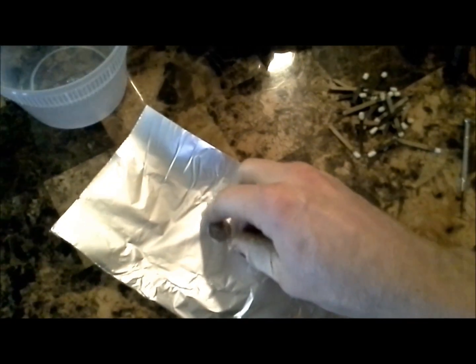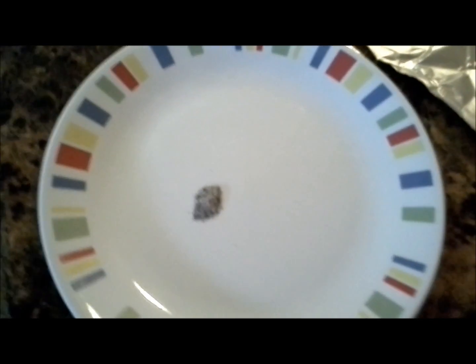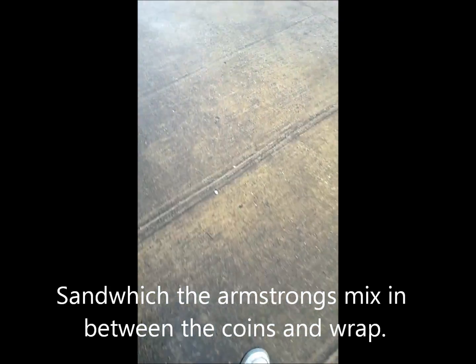I want it to be 50-50. Now I'm gonna roll it up in some foil with two dimes around it and see if I can make a little impact flash. We'll see how that works. All right, so here's my little deal — let's check it out.